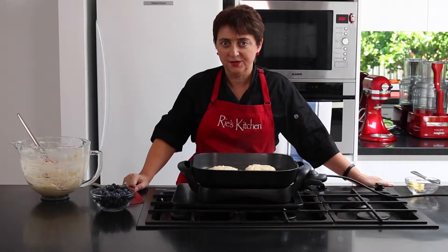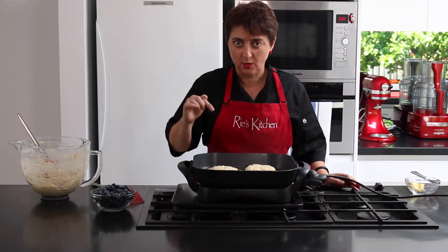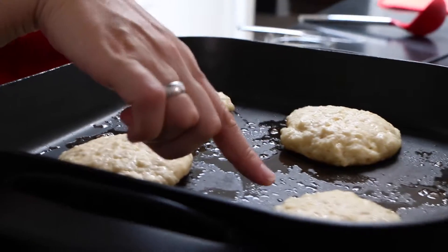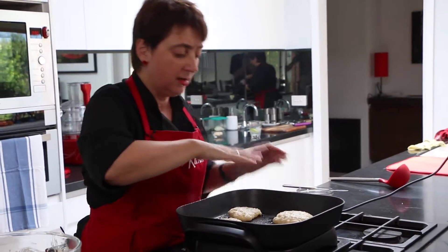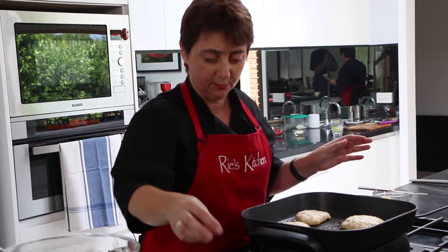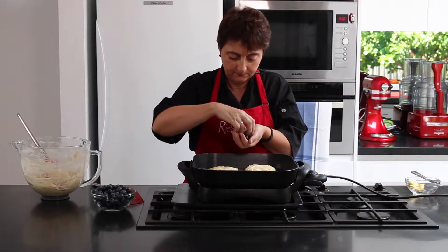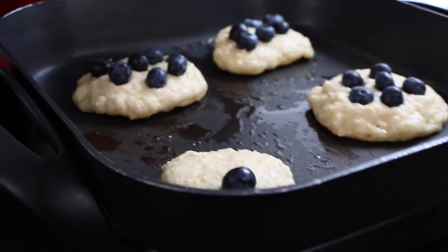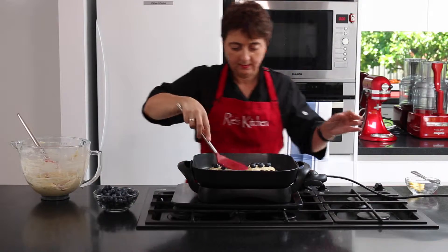So these are getting close to flip. Now in a regular pancake that's not quite so thick you'll get lots of holes on the top like a crumpet. But on here if you look really closely you can see that I'm starting to get these holes on the side. I'm not going to wait until it gets all over because otherwise I'll just burn the bottom of my pancakes. So now we can add a generous number of blueberries to each one, and then flip.